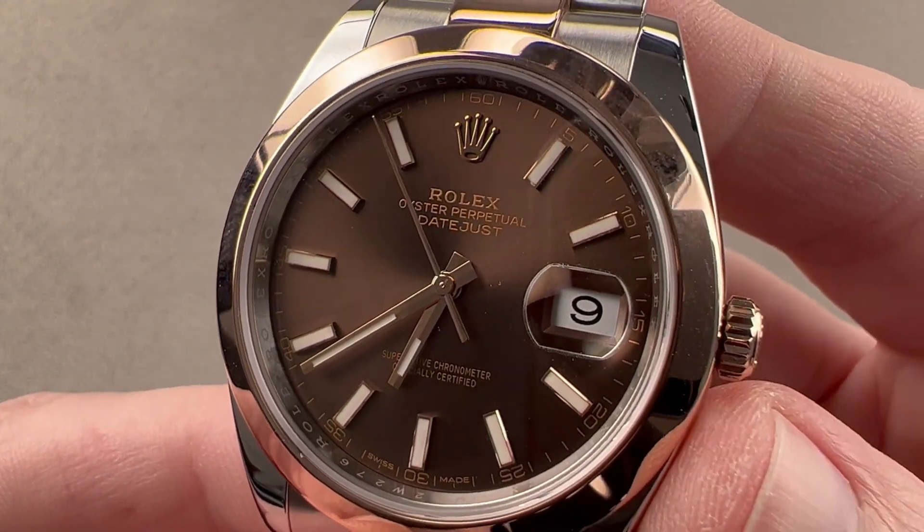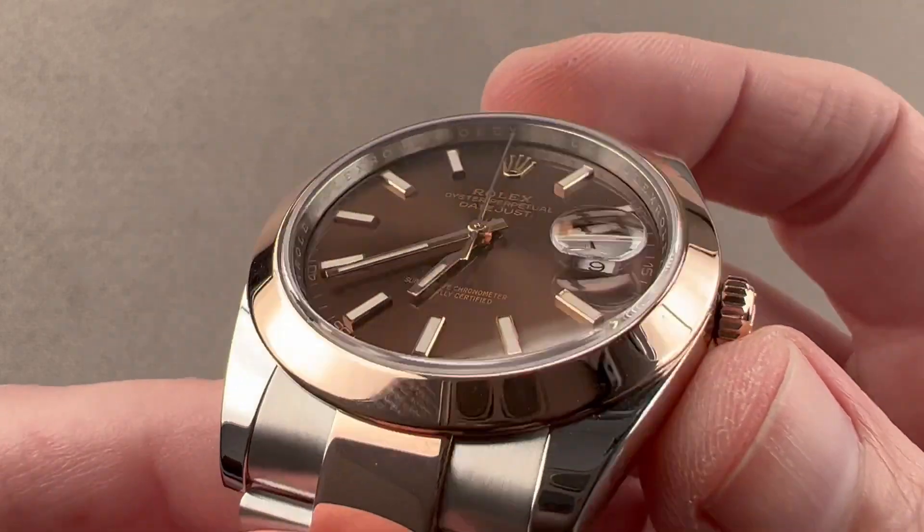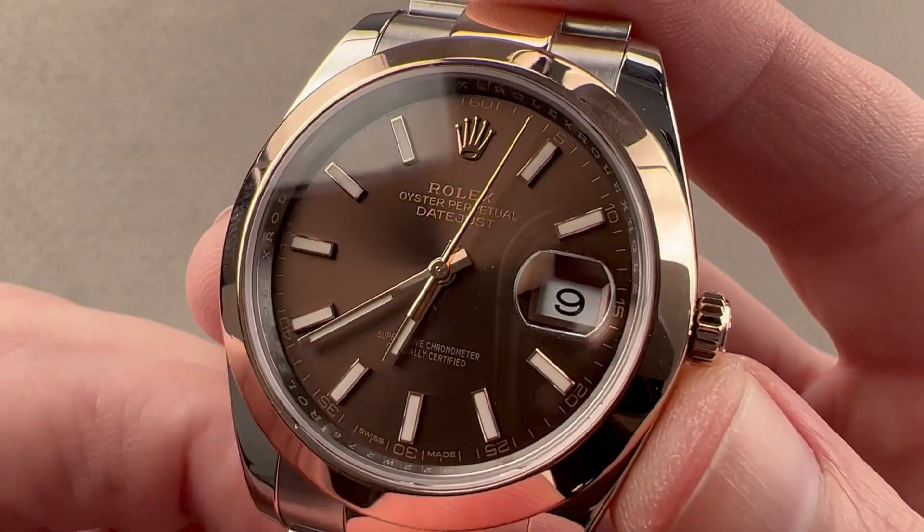Today we are discussing a Rolex Oyster Perpetual Datejust 41. This is reference 126301 in 904L stainless steel and Everose rose gold. More on those in a moment.